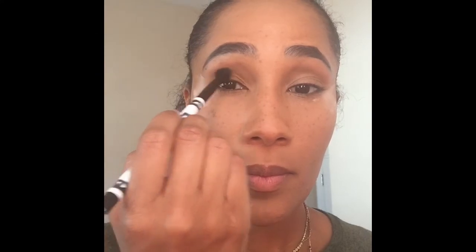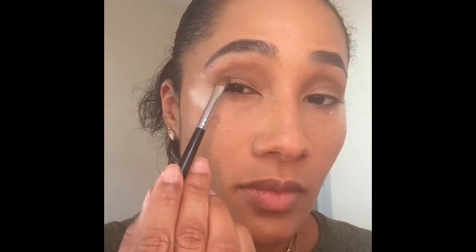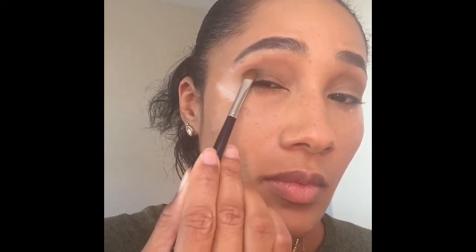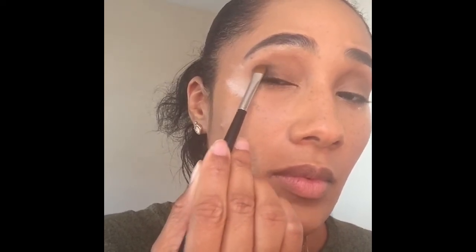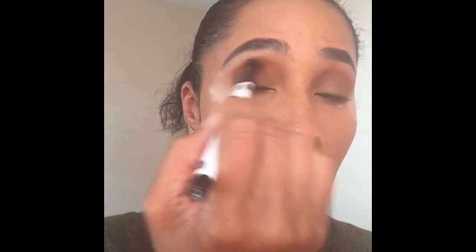I'm starting with the shade Sandstone and using it as my transition color, blending that to add some definition to the eye — I went in a couple of times to build up the color. Now going in with the shade Teak, blending that directly into my crease. I went in about two times to build up color and get a nice definition to the crease. Then going in with the shade Log using a flat shader brush, packing that shade onto my outer V area. I wanted Log to be really defined and I figured a flat shader brush would get the job done, taking that color about halfway down my eyelid and blending it into the crease so the outer edges wouldn't be harsh.